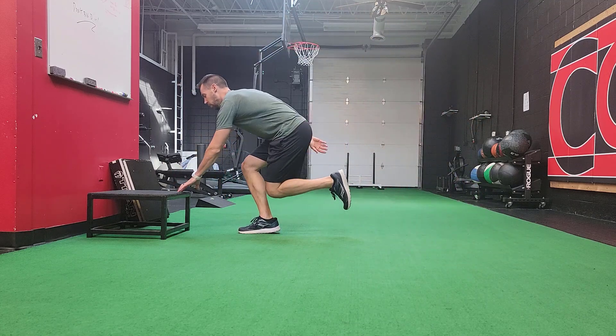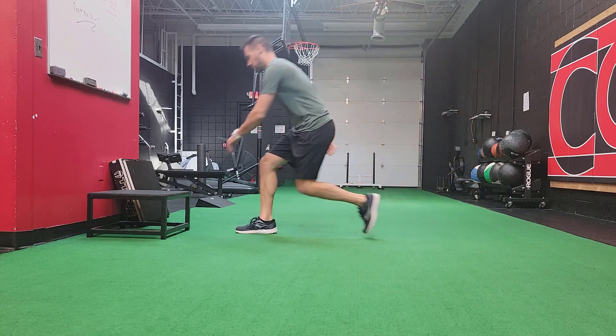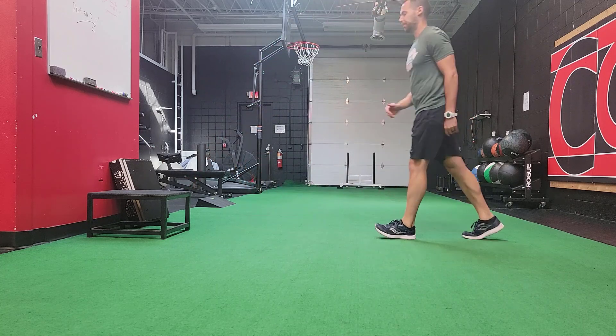You can simply start this exercise by stepping towards a box, tapping the box, and stepping away from the box.